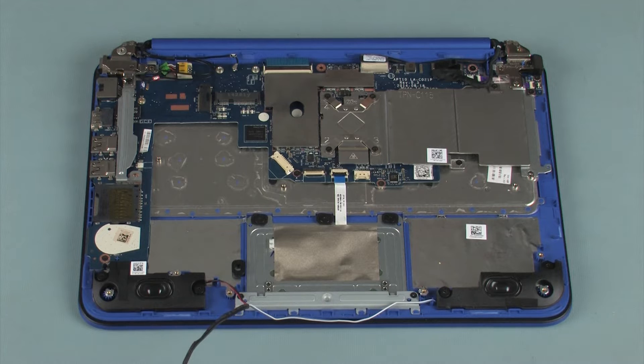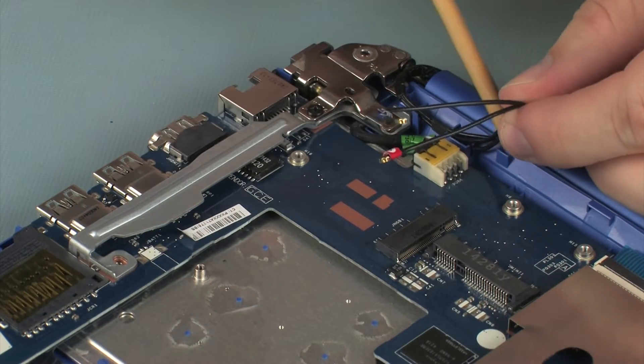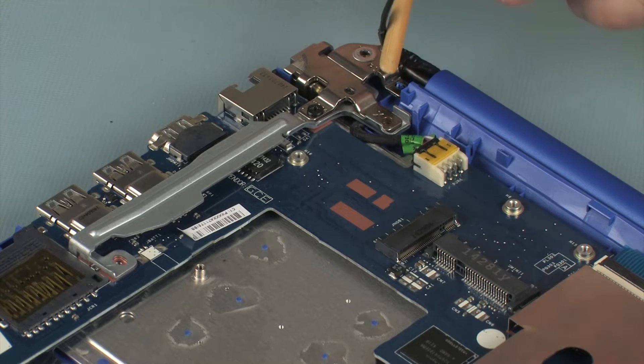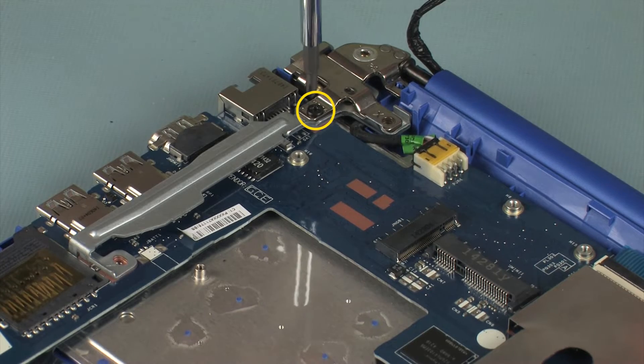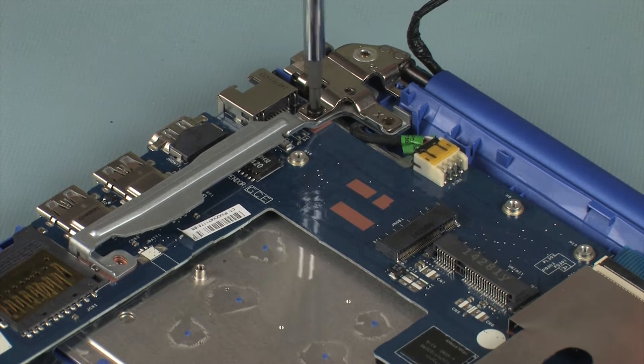Removal. Make careful note of the routing of all cables for later replacement. Remove the wireless antenna cables from the routing channel on the top cover. Remove the 5 mm P1 Phillips-head screw that secures the right display panel hinge to the top cover.